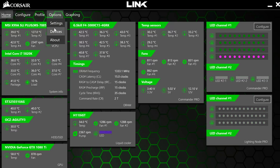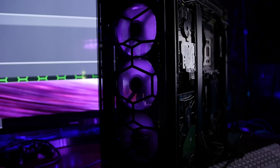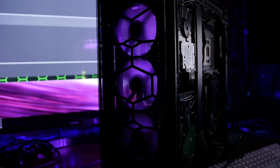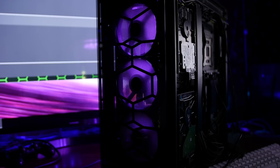If you've ever installed anything before, this process shouldn't be surprising. After install, go ahead and update any firmware you can by going to Options, Devices, and check for updates. In my Lighting Node Pro video I said updating firmware could break your fans — that's fixed now. Mostly. The Lighting Node Pro doesn't currently play well with the SP120 RGB fans; you might get weird flickering whenever you try any effect, but the fans work perfectly fine when connected to the Commander.